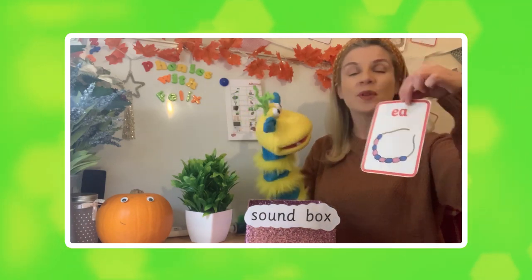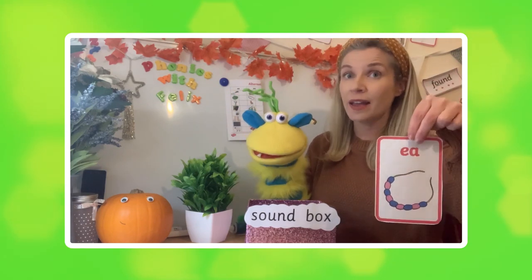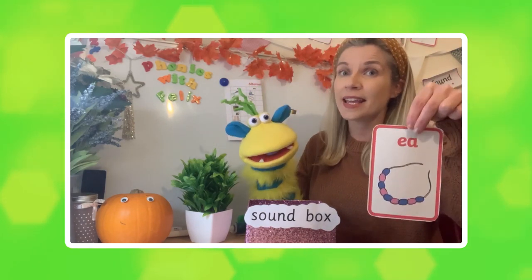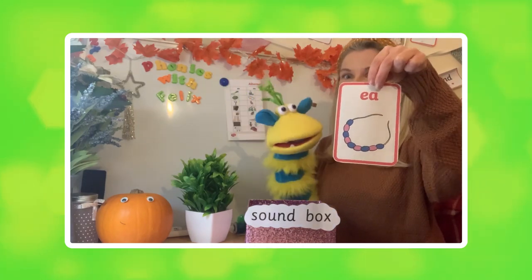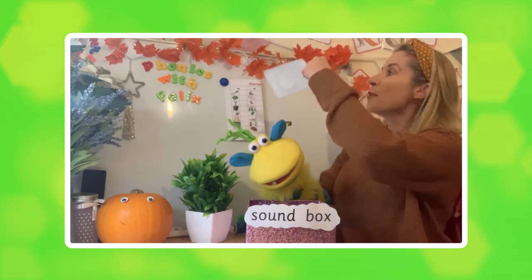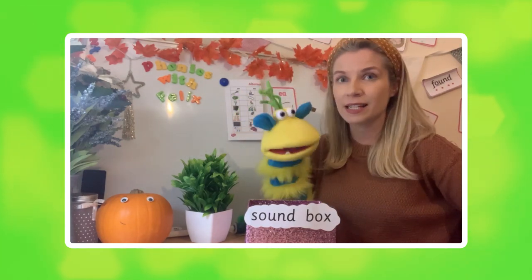E and A. Well done! We have the letter shapes E and A, and together they make this sound — 'ee'! Brilliant, well done. So let's pop that on the board.